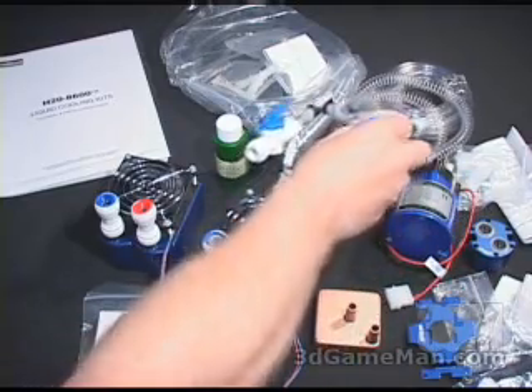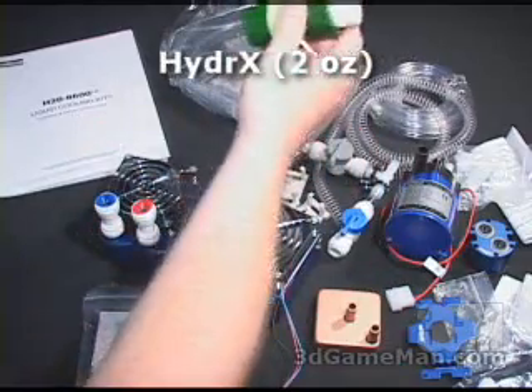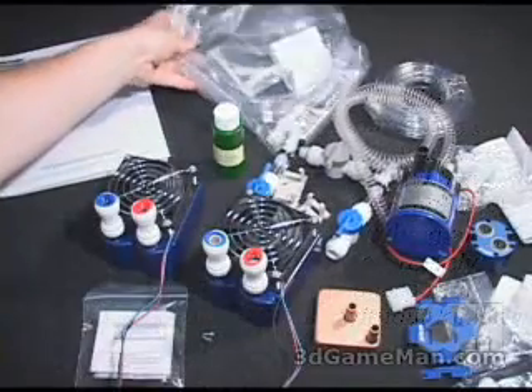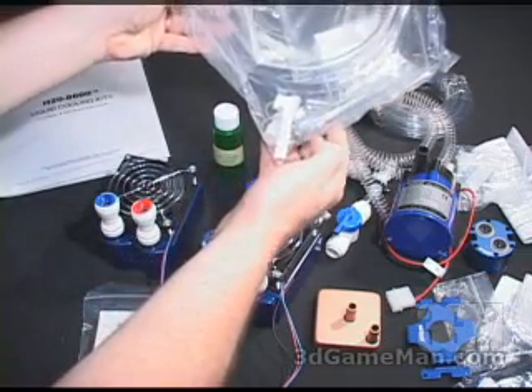They also include a fill and bleed assembly, some coolant, and cool sleeves — these go over the half-inch tubing which is included. They also include some twist ties and thermal compound, etc.